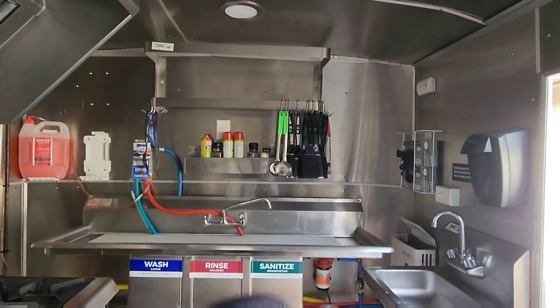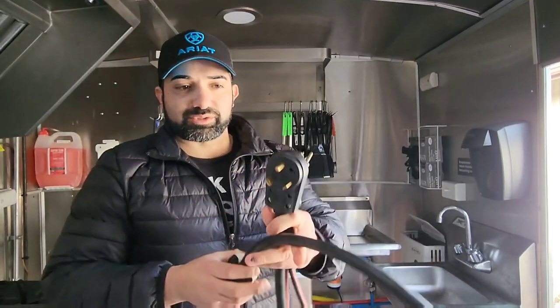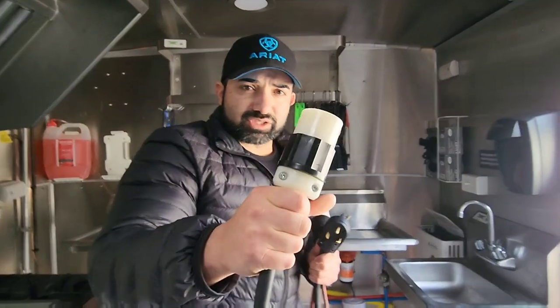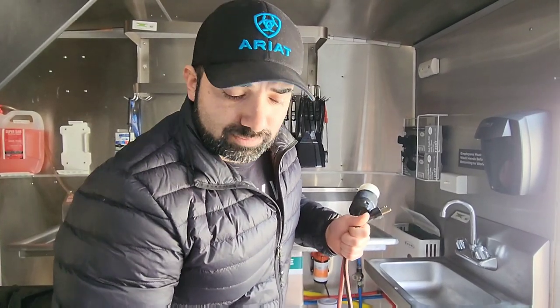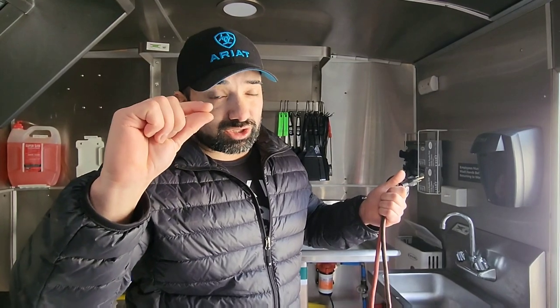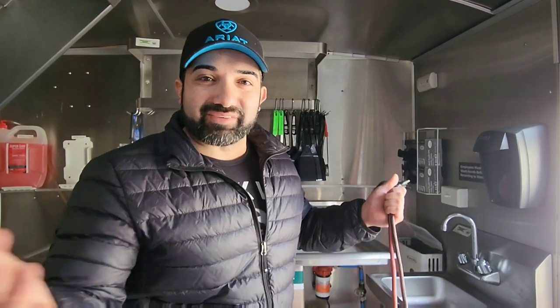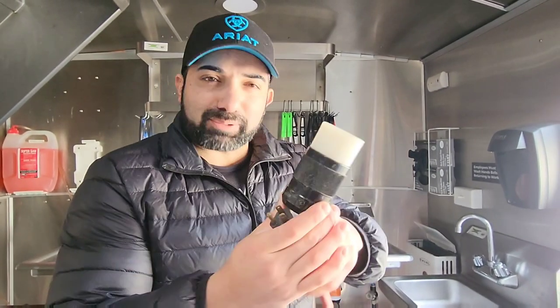This is the actual generator cable that gets hooked up to the generator inlet box. All these items that I'm talking about you can find in the description below — I try to tag everything I buy with my Amazon links. If not, I do have a spreadsheet that makes everything easy to find. I do charge a small nominal fee for that now. If you want to reach out to me at rollingburritosfoodtruck@gmail.com, I'll show you how to get access to that.